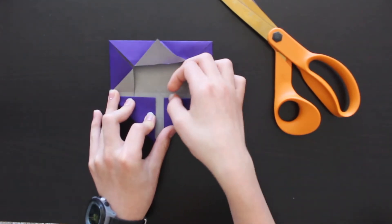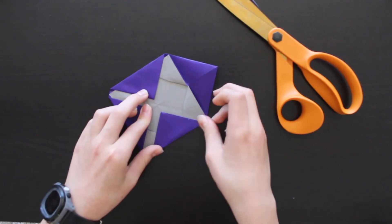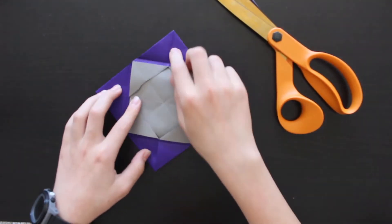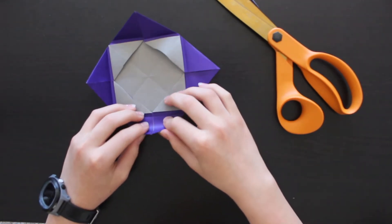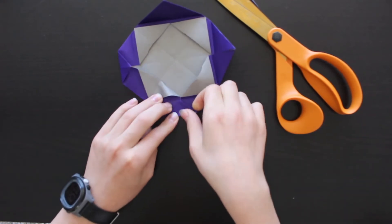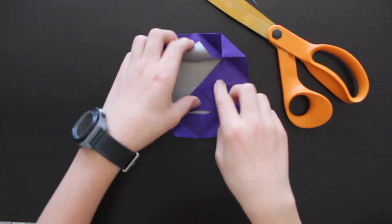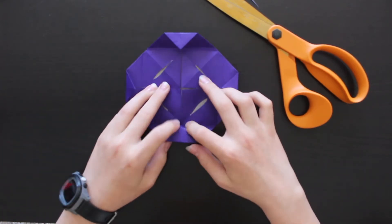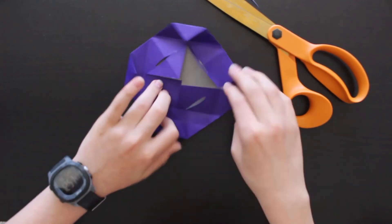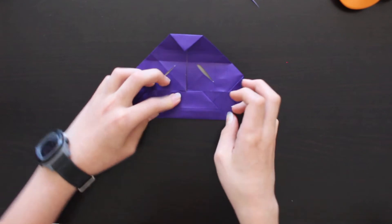We have the same distance from the center on each side. Turn it around and do this again, trying to get it all nice and symmetrical. Once all four are done, unfold them — you'll see an extra little crease. Now fold this triangle flap edge down on each corner. We can also fold our triangles back into the middle. Before we flip this over, fold this edge here to the center on each side.